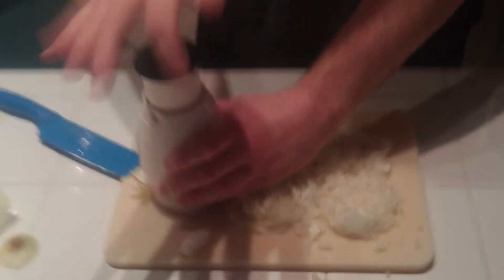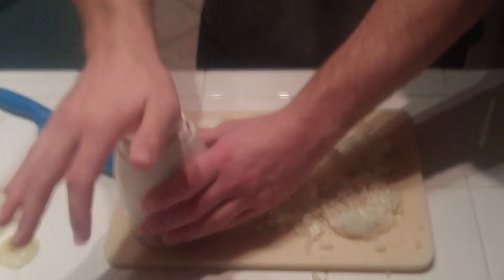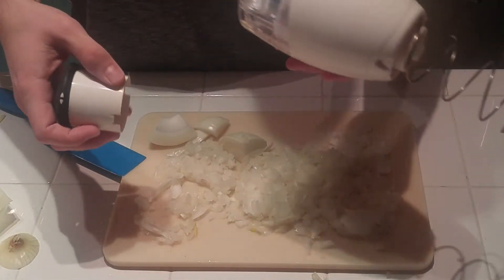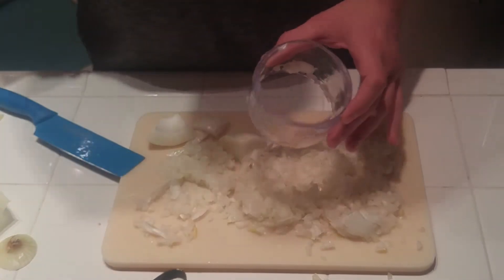It is incredibly loud and it shakes the camera if you happen to be filming, of course. But if not, you don't need to worry about it. And this is... look at that, it broke. So as a backup, you should always have a knife around to finish the cutting, like I do here.